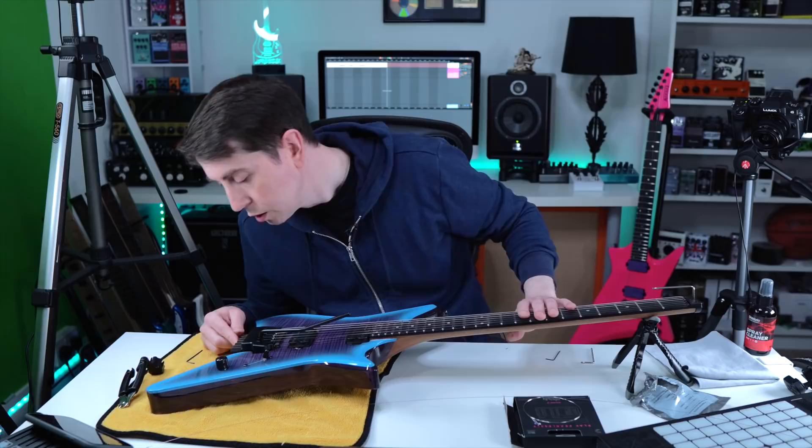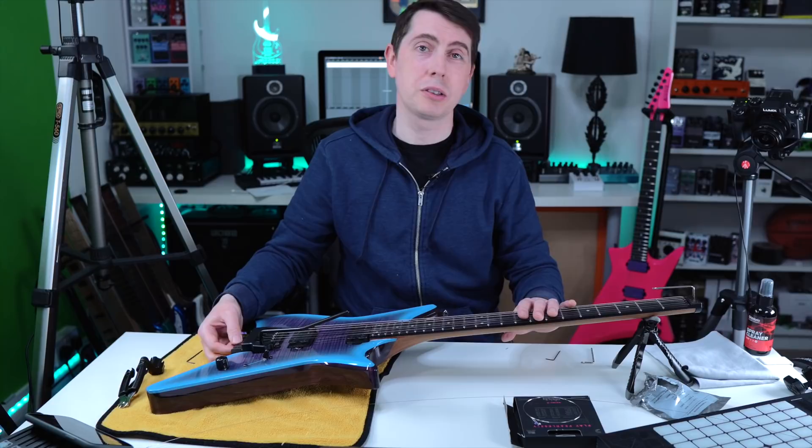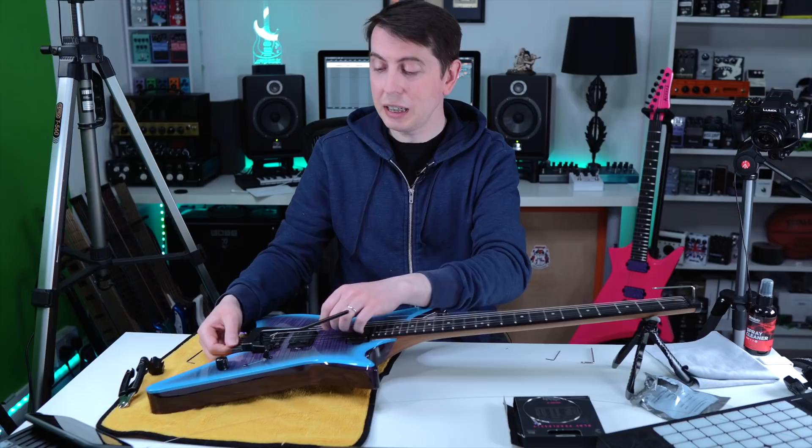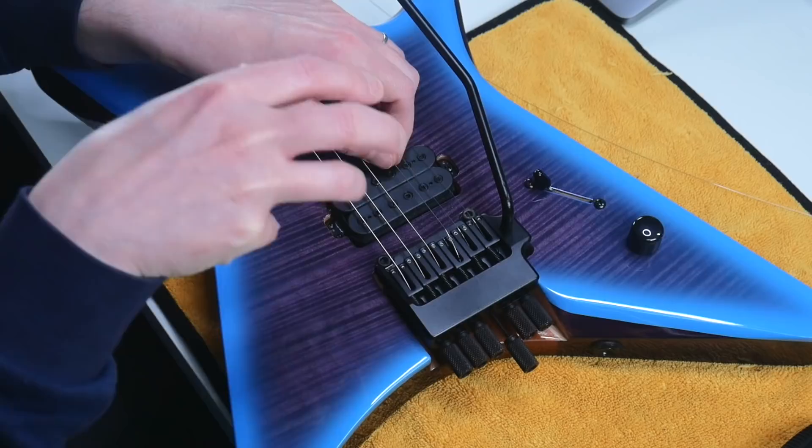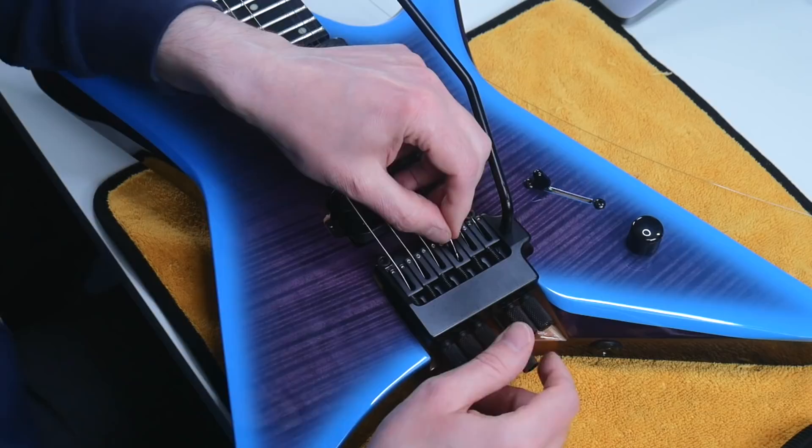Now moving on to the G string. It took me a couple of months to feel comfortable. A little tip: sometimes the ball end can become a little bit of a problem — literally just twist that string around with your left thumb and index finger to get the right angle.